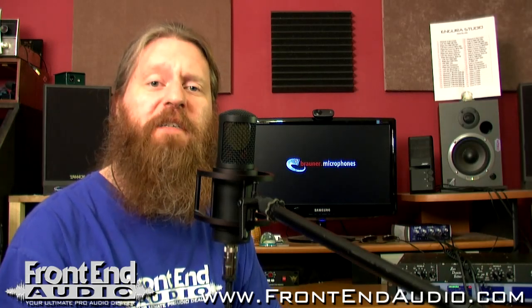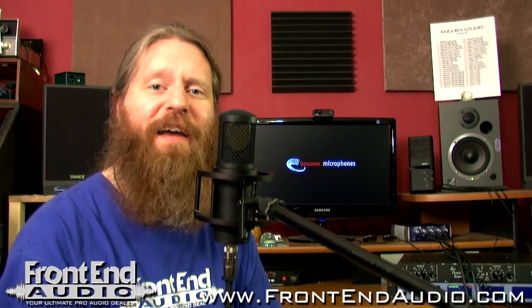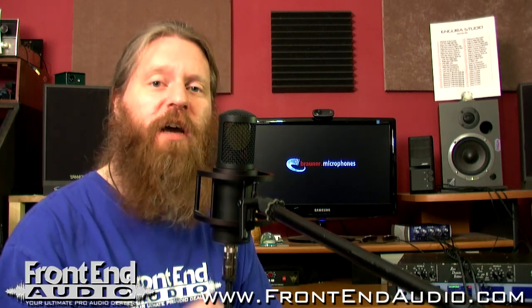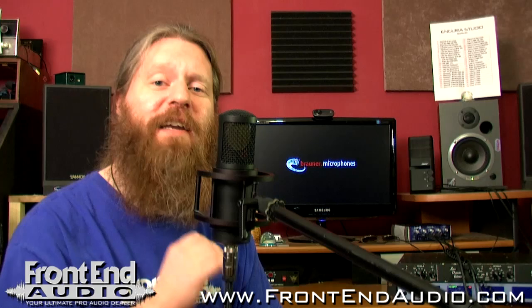How's it going? This is Ryan with Frontend Audio and this is the Valvet X from Brawner Microphones. It is a pure cardioid, large diaphragm tube condenser, handmade in Germany.